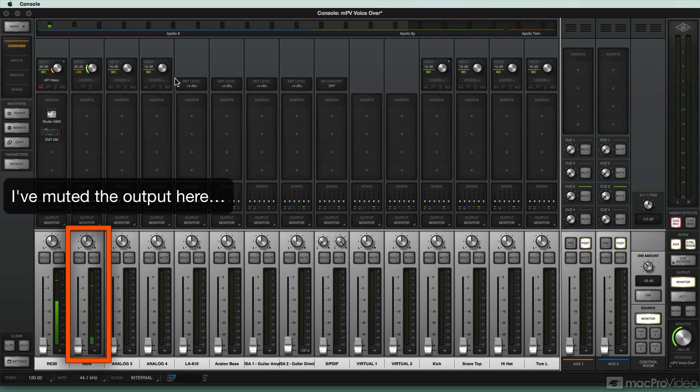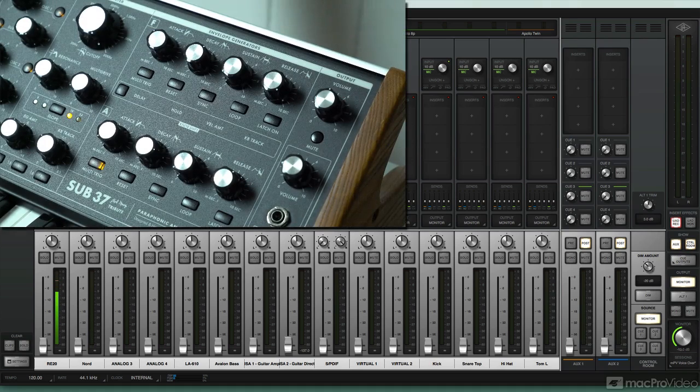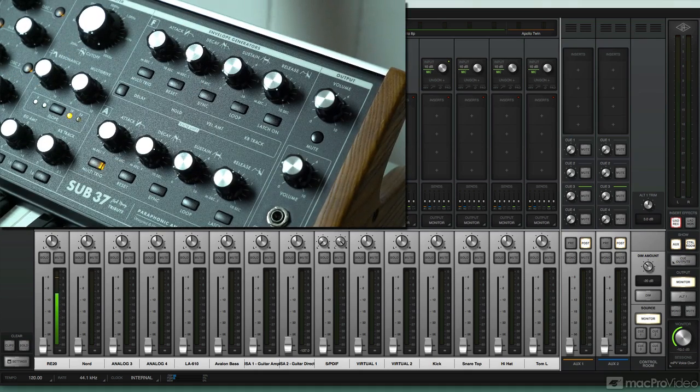It looks like I'm getting a pretty good level — it's hitting the yellow, nice and saturated there on input two. I could probably go a little bit more. I'm at about 75% volume on the source instrument. The further away I can get from that noise floor without actually hitting and clipping, the better. This way I don't have to raise the volume of the sample instrument up.